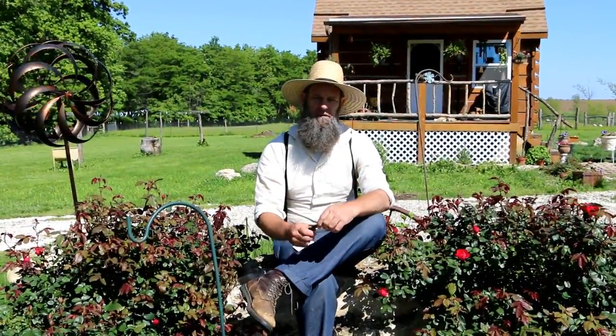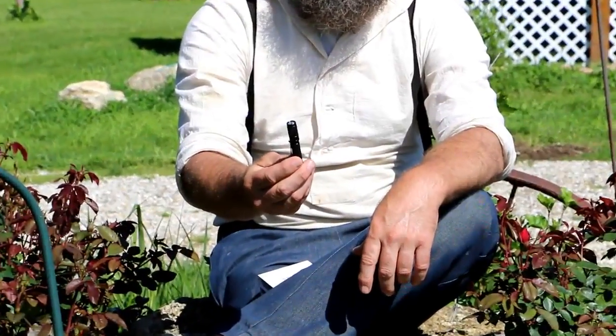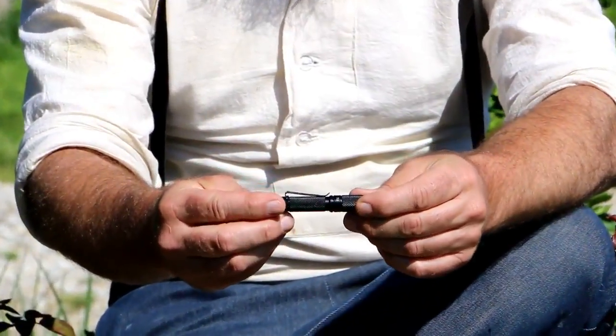They're very good on customer service. We like the story behind the company, and we like the fact that they reached out to us and are sending us consistent products to review, so we can bring them to you guys and share what we're learning about this company and their products. This flashlight right here is about a $19.95 flashlight and it's called an EDC.